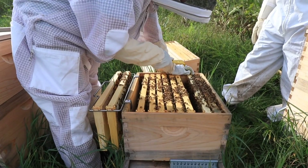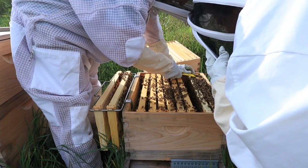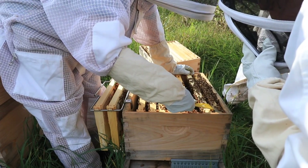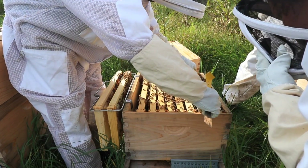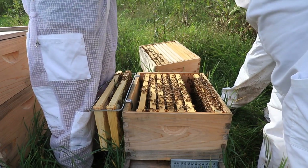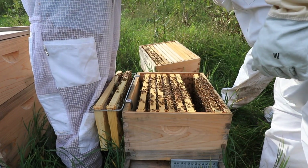Here's what happens if you have laying workers — if there's no queen, there might be eggs. But what happens is any of those eggs automatically become a drone because the worker is unfertilized. This is also why a lot of people mark their queen — it's a lot easier to find a green dot or a white dot versus everybody else.